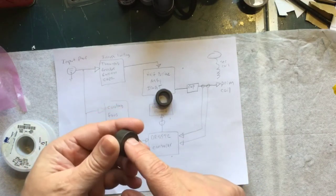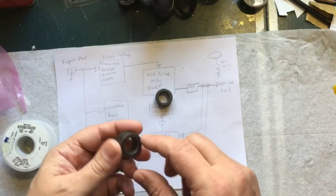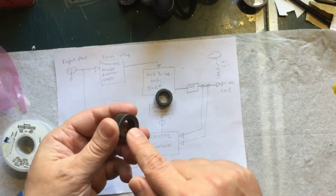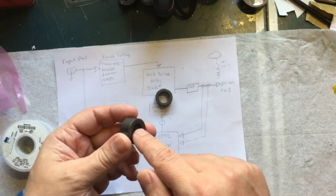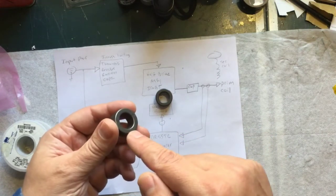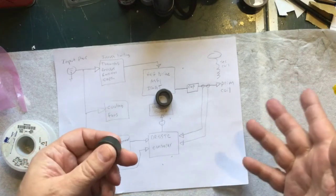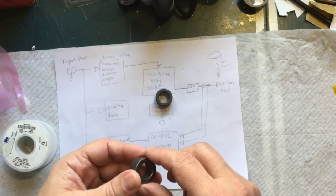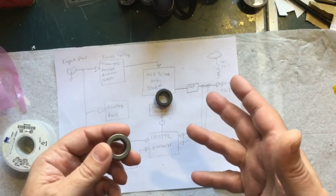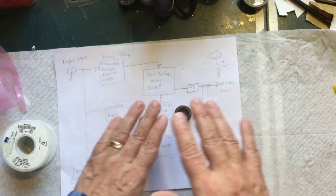I bought the correct ones because I watched a video of somebody making coils — he made three identical coils but used three different cores. The wire and the number of wrappings was the same, the cores were different, and all three performed differently. So those ones I bought from China probably would have worked, but I don't want to trust that.